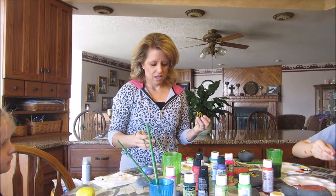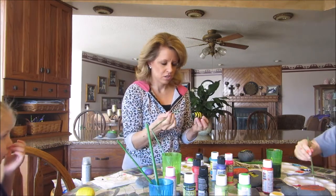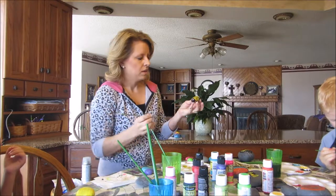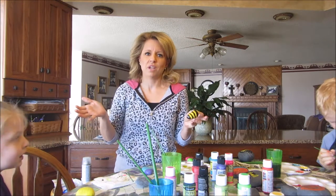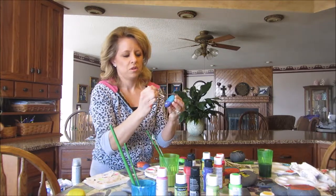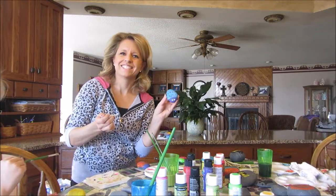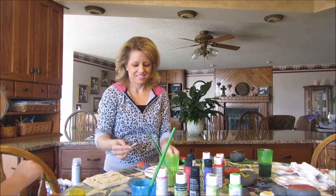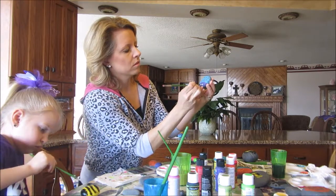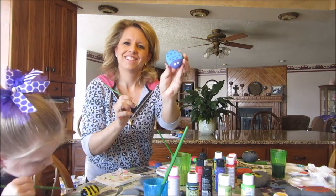Here I have a little bumblebee. I just used a Q-tip to do the little white part of the eye, and now I'm going to use the bottom end of my paintbrush to do the little black dots inside the eyes — like that. I also used a Q-tip when I painted the stripes on. It doesn't have to be perfect; just have fun with it. We're going to add polka dots — super simple, fun, easy, and cute. Now I'm just going to add the black to the center of the eye, just like that. That one's all done.